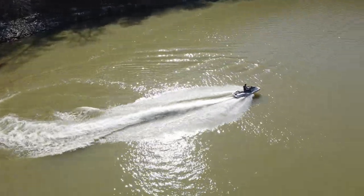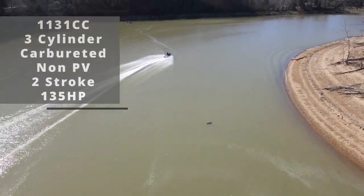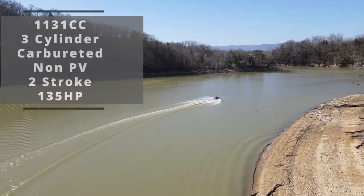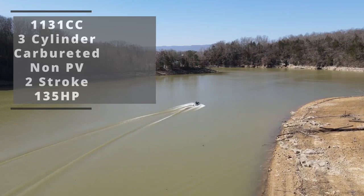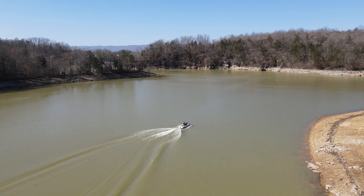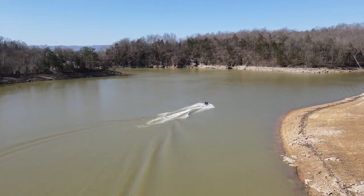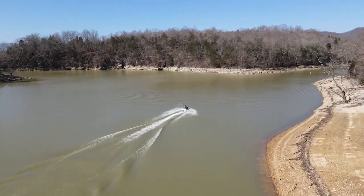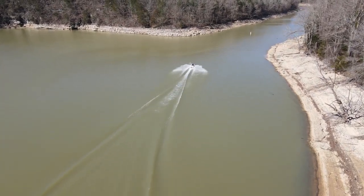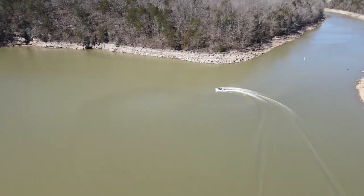Performance-wise, the SUV is no slouch either. This machine is powered by a 1200cc, three-cylinder, carbureted, non-power-valve two-stroke engine that produces 135 horsepower. This engine brings the machine to a top speed of around 55 miles per hour — that will vary depending on your load and water conditions, but still, that's pretty quick for a machine this size. Really, that's pretty quick for any personal watercraft.